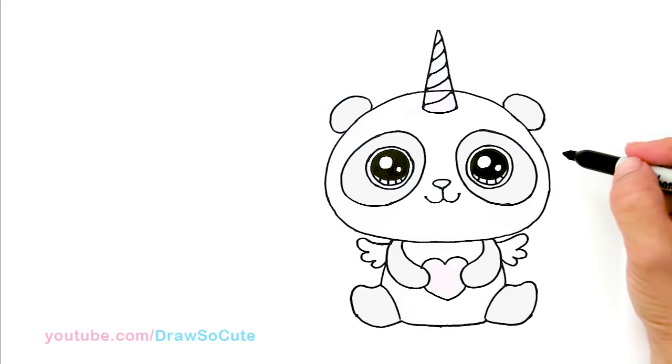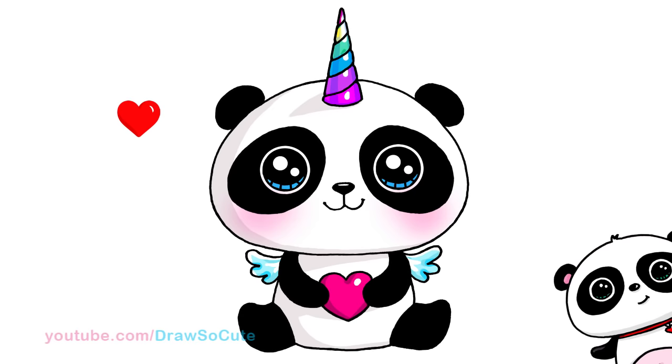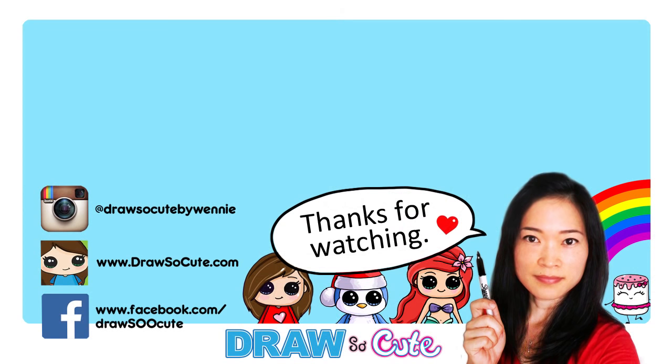Hope you guys loved how it turned out. If you do, please give me a thumbs up and share it. And remember to subscribe so you won't miss any new Draw So Cute videos. See you later.